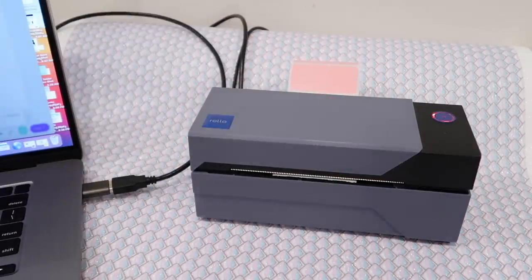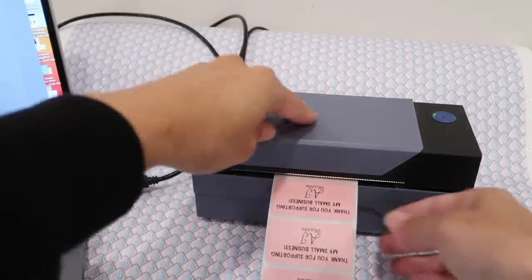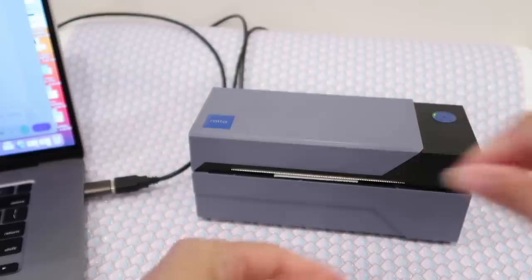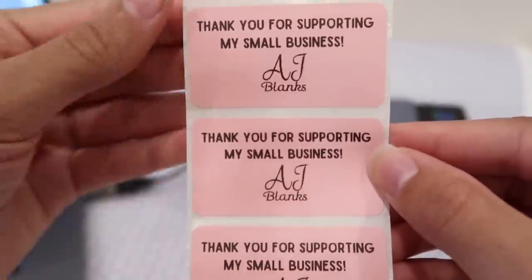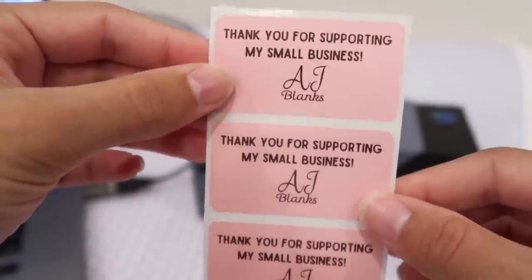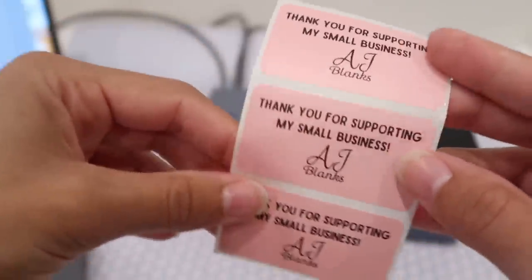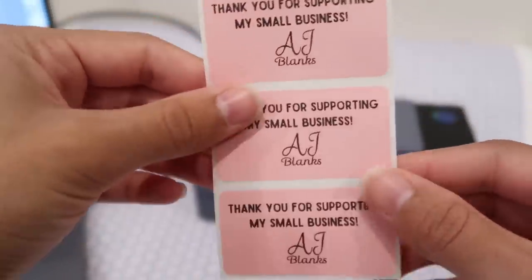Now I'm going to print — let's say three just to test it out. Three copies, then click print. That fast! Look, it came out upside down — oh my god, they're so cute! You saw how fast that printer was — not even a second. You can just roll them back up.